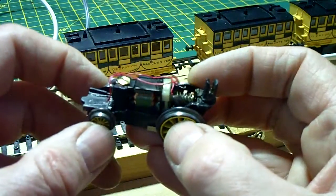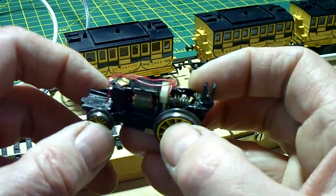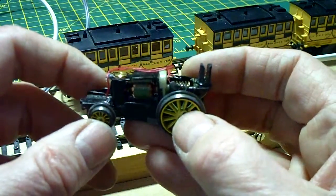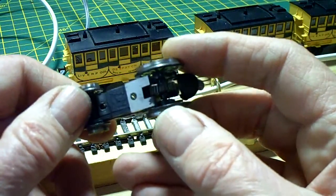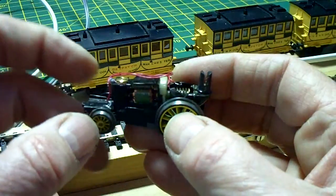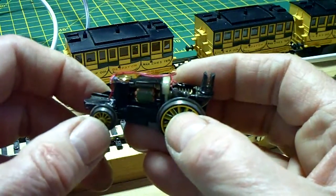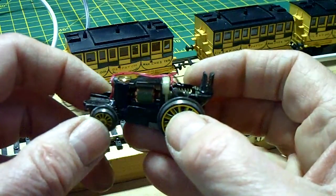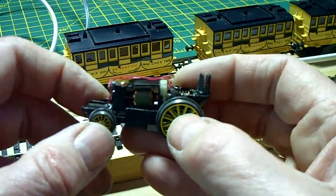The other thing I've done is — on the Trix motor you can see this white plastic part here — this is the plate that goes onto the front of the Trix motor, and I've reused it on the Mabushi motor. The reason being that it ensures the worm gear will be in the correct place when you fit the Mabushi motor. That's simply super-glued onto the front of the Mabushi motor, and then the worm gear was put on and super-glued in place as well, being careful not to get any super glue on the white plastic plate.